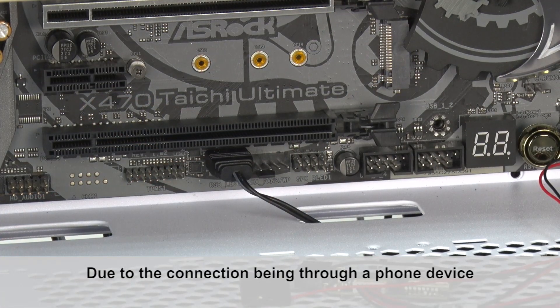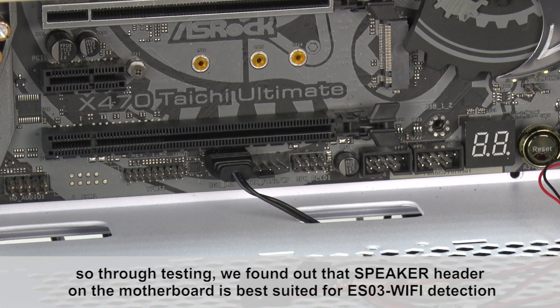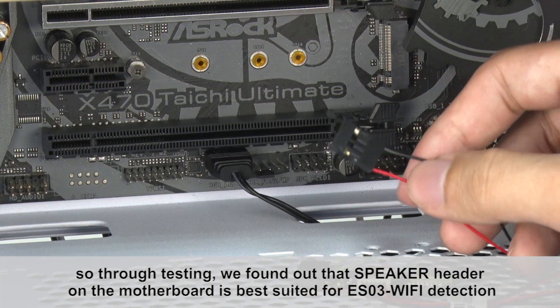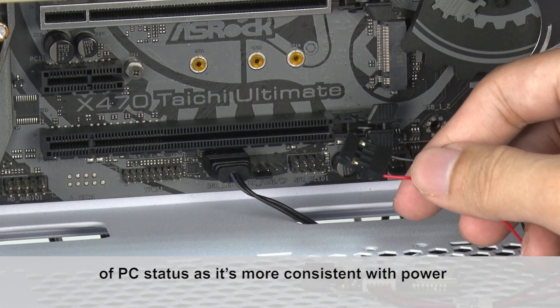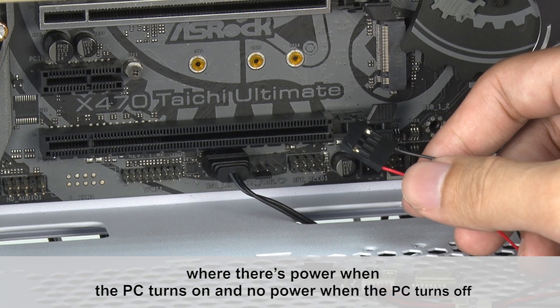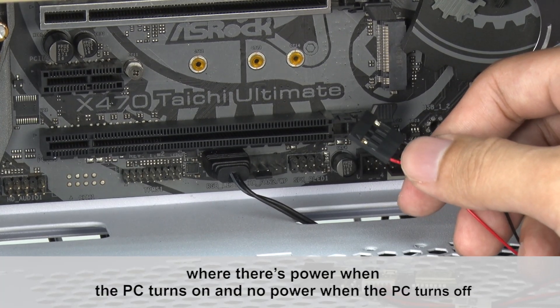Due to the connection being through a phone device, through testing we found out that the speaker header on the motherboard is best suited for ESO3 Wi-Fi's detection of PC status, as it's more consistent with power — whether there is power when the PC turns on and no power when the PC turns off.